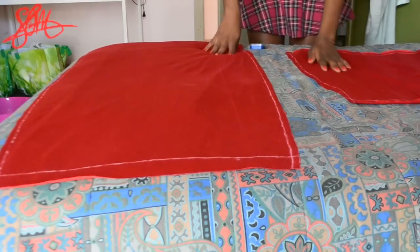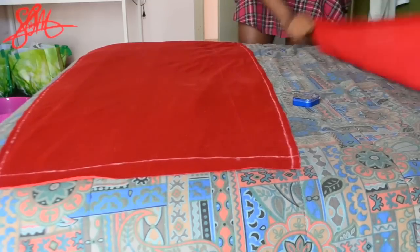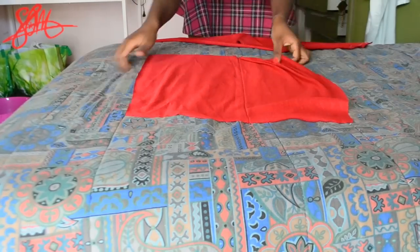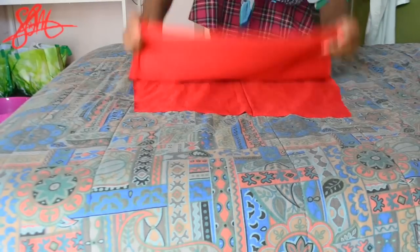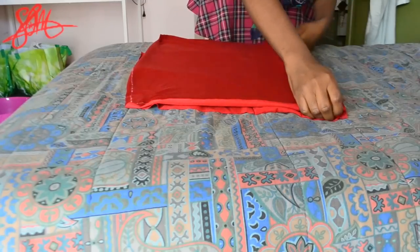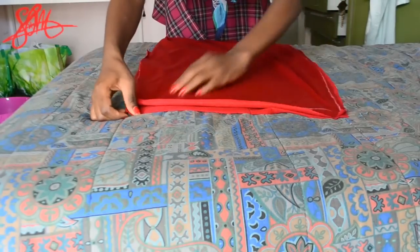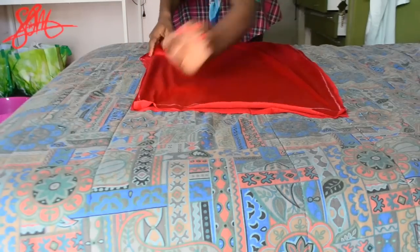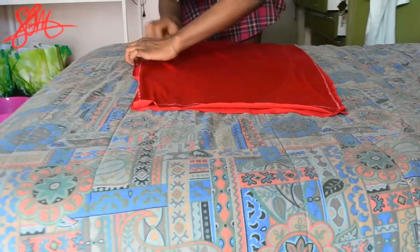Now you should have two pieces: one for the front and one for the back of the skirt. Take the smaller pattern, which will be the front, and lay it flat so that the lines you drew are underneath. Take the longer pattern and place it on top with the lines facing up, so your skirt is inside out. Sew along the 1.5 inch seam allowance line on the left and right side of the skirt, and remember to top stitch. Also don't forget to stitch along the 1.5 inch seam allowance line at the bottom of the front of the skirt.